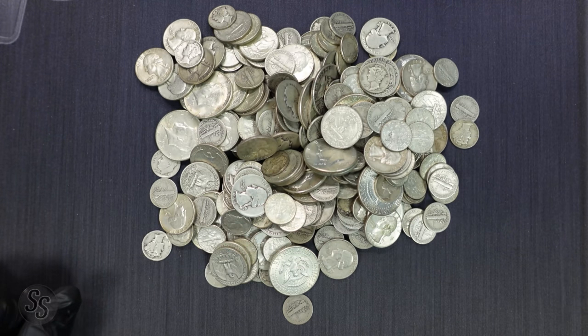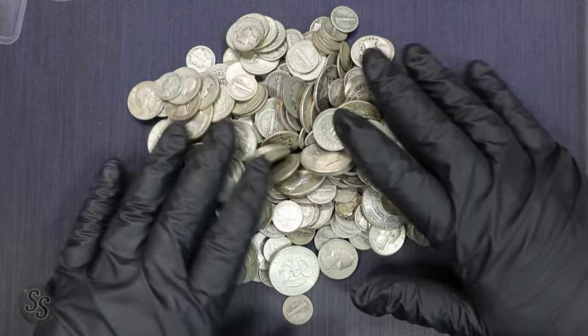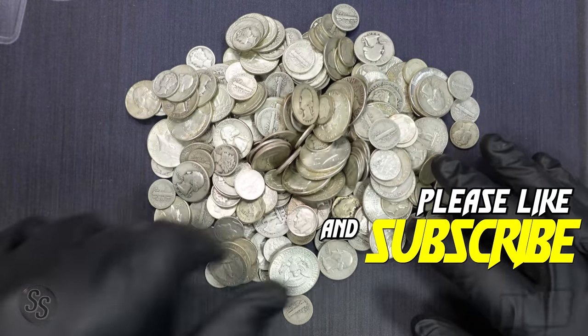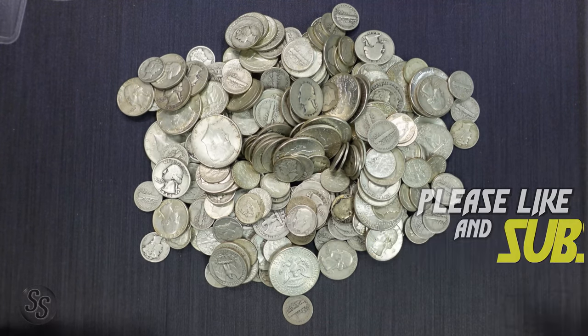Really quick — if you guys are new here and you like videos like this, I hope I can earn your subscription today. Make sure you go down below and subscribe, it really helps me out and I appreciate it. With that said, let's sort these out and see what we have.